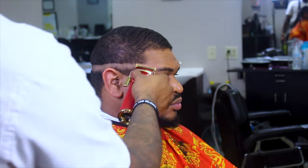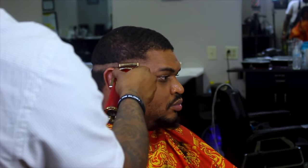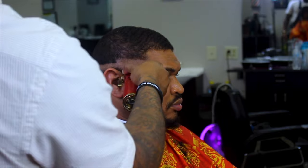Here I'm going in with my BaByliss clipper all the way open in a flick-out motion so I don't set in a harsh guard line.